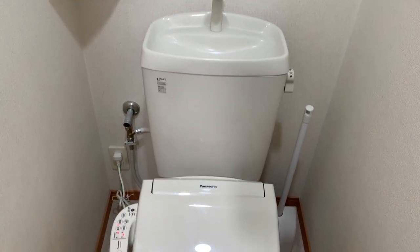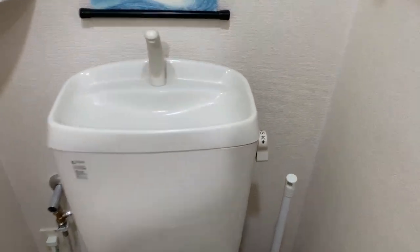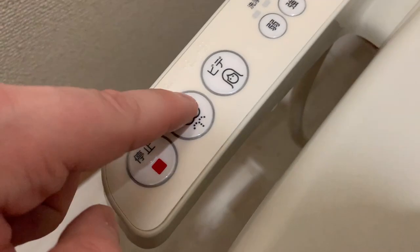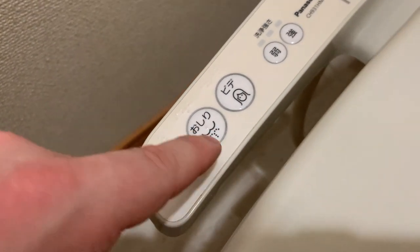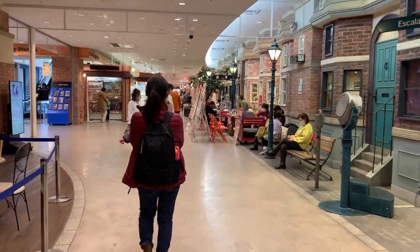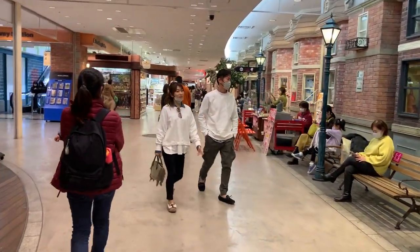Let's get the big question out of the way. How do you flush? Well, on many Japanese toilets, you still have the normal handle. However, in some restaurants, the flush can be one of the control panel buttons. And in most handicap stalls or hospitals, the button will be on the wall instead of the control panel.